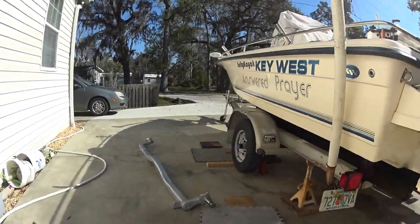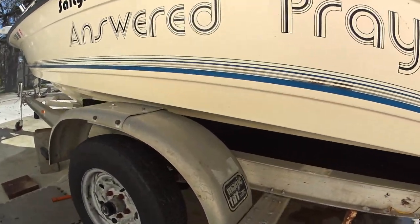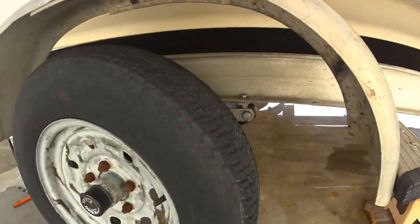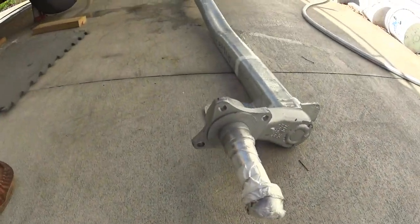All right, good morning brothers and sisters of the hook. This is the old torsion axle spring axle swap video. We'll swap the old springs out and put a torsion axle in.